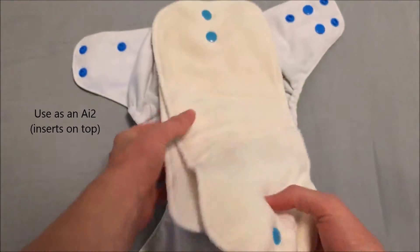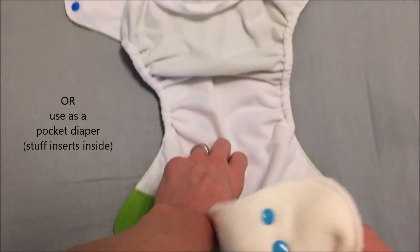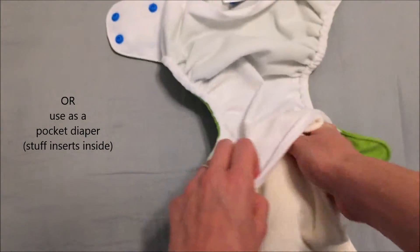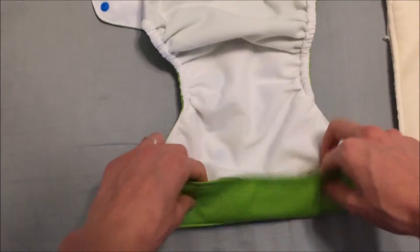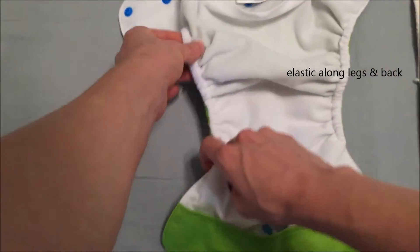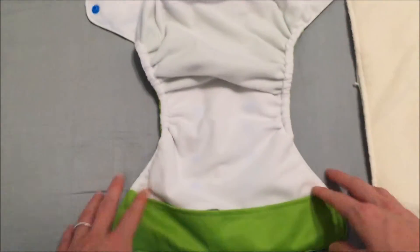You can either lay these inserts on top and snap them in using it as an all-in-two, or you can stuff them inside the pocket and use this as a pocket diaper. There is a waterproof panel slash stay-put flap here on the top. There is elastic around the legs and at the back.